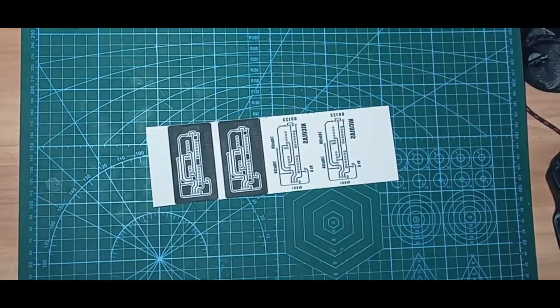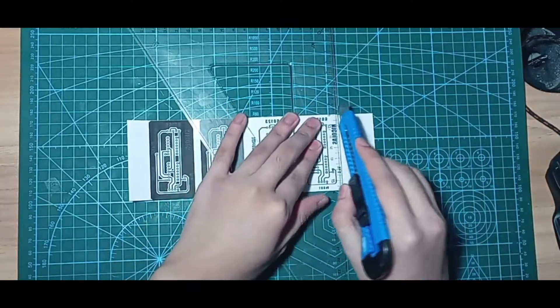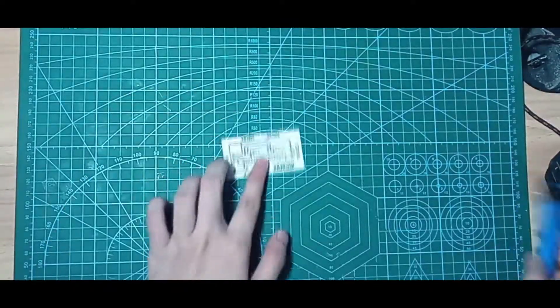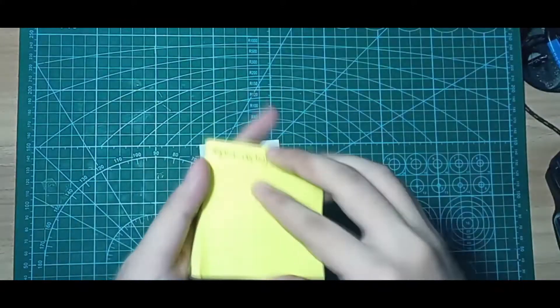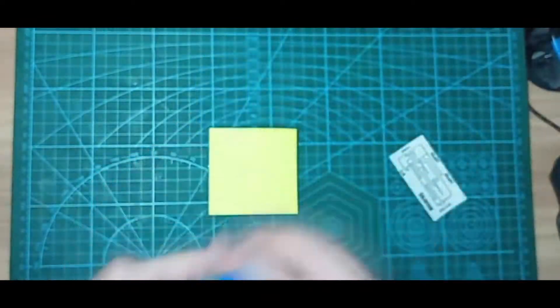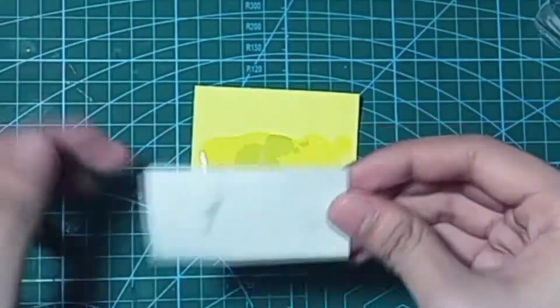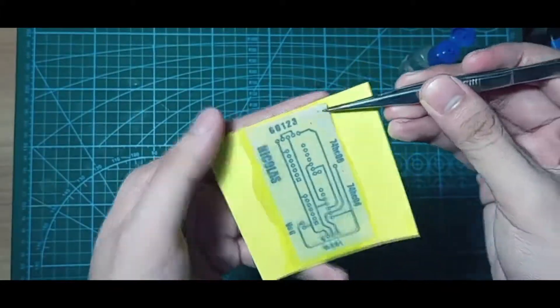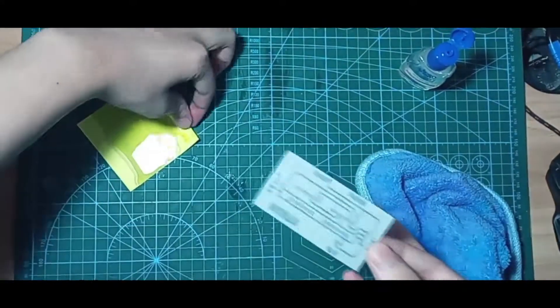The first step is preparing the printed PCB layout by cutting the layout into the size that we wanted. I used the baby oil method. This method helps to make the paper transparent. After putting the baby oil on the PCB layout, dry the layout with a cloth, or anything that will reduce the oil in the paper.